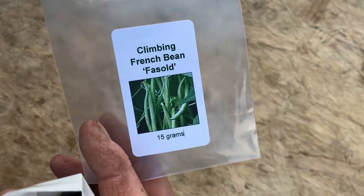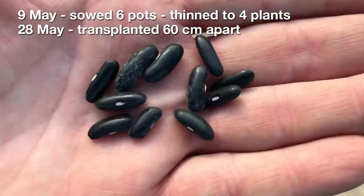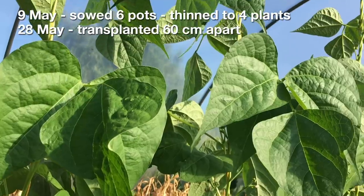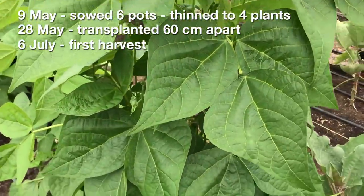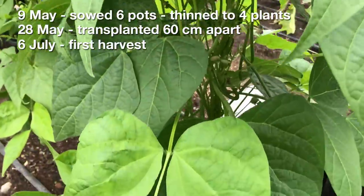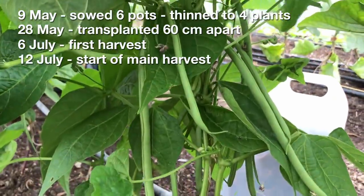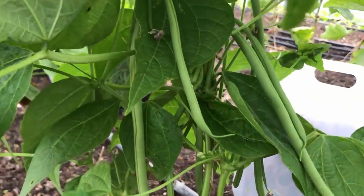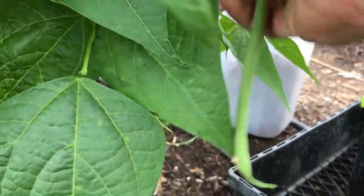The seeds for this crop were sown on May 9th, and the 6 pots transplanted 60cm apart on May 28th, with 4 young plants to climb up each string. The first few beans were ready for picking on July 6th, but the substantial harvest started about 5 or 6 days later. So it was just over 2 months from sowing to the first harvest, and we continued to harvest this first flush or wave of beans every few days over a period of about 3 weeks. After that the number of beans being produced dropped right off, which is something that I have come to expect.